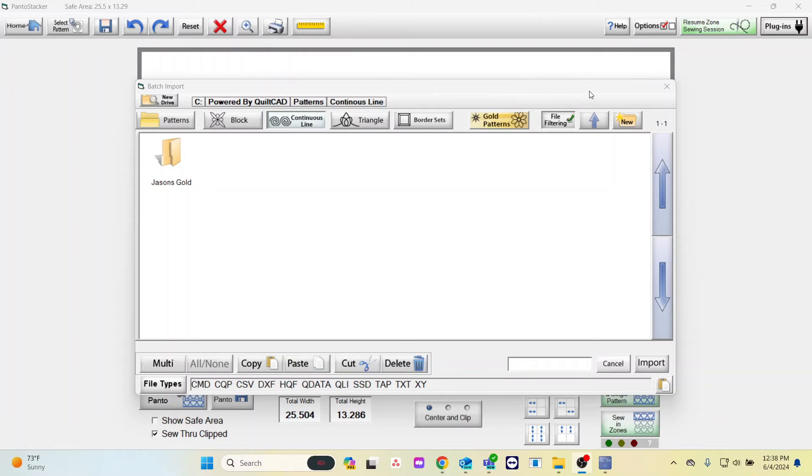You will pick the top option which says Batch Import. This may look similar to your patterns folder, but it is missing a lot of patterns. That's due to the fact that Batch Import will not recognize GPF files because it's looking for other file types.